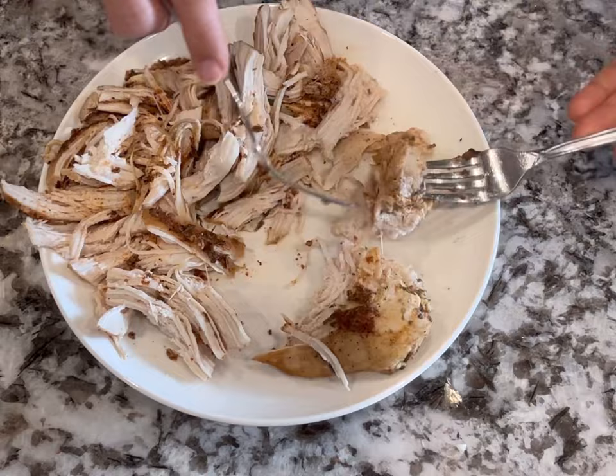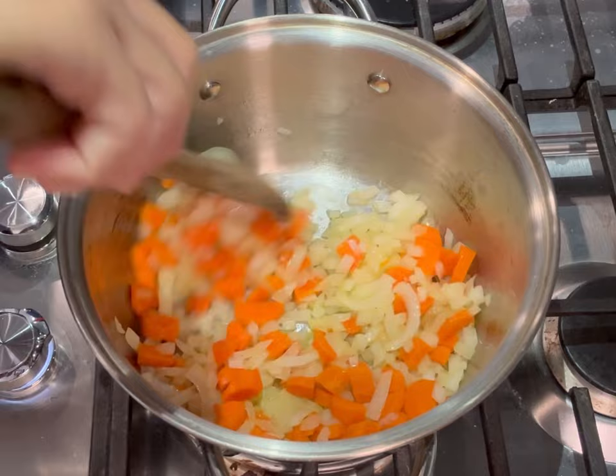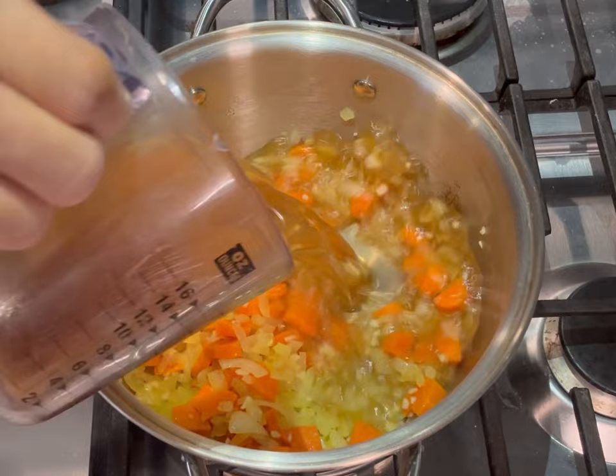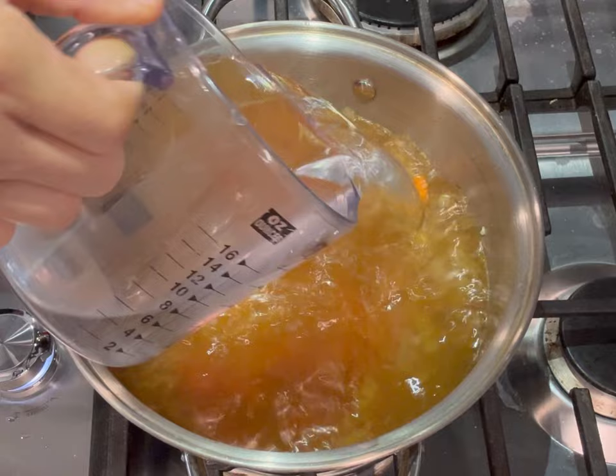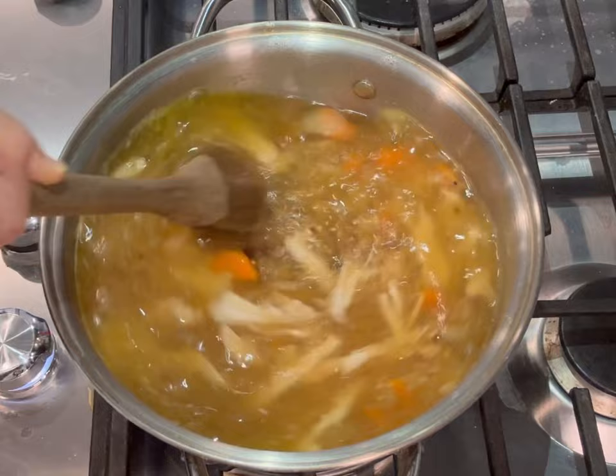You can chop the chicken if you prefer, but I like to shred it. When it's time to cook, I added everything to one pot. Starting with oil on medium heat, I cooked the onions and carrots until soft and translucent, about four minutes, then added garlic and sautéed a couple seconds more. Then I added the chicken broth and a little more water — about six cups of liquid total — then added the shredded chicken and half a cup of rinsed, drained quinoa directly into the soup.